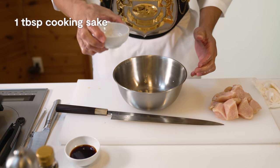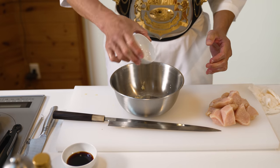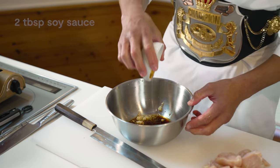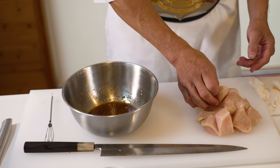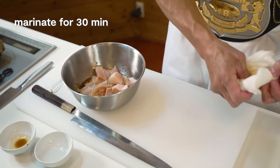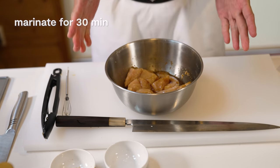Once we've added this to the bowl, let's also add 1 tablespoon of Japanese cooking sake as well as 2 tablespoons of soy sauce. Give that all a mix, and then let's add our chicken to the marinade. Let that sit for at least 30 minutes and let those flavors become best friends.